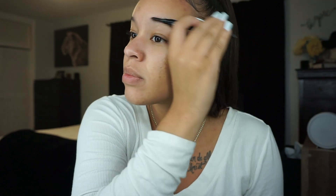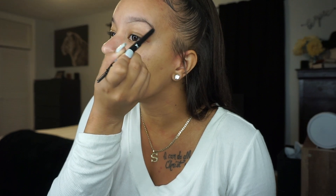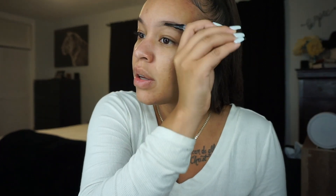So I go ahead and comb them out, make sure they're all even. And then I take this and I just make one line going underneath, and then I make one at the top. I don't like when my eyebrows are too dark, so I do very, very lightly, because of course this is all about natural. And then I go back in with the brush and I just smooth it out. I'm going to go ahead and do the same thing on the other side. I'm done with the bottom, I'm done with the top. Take my spoolie and comb it down.